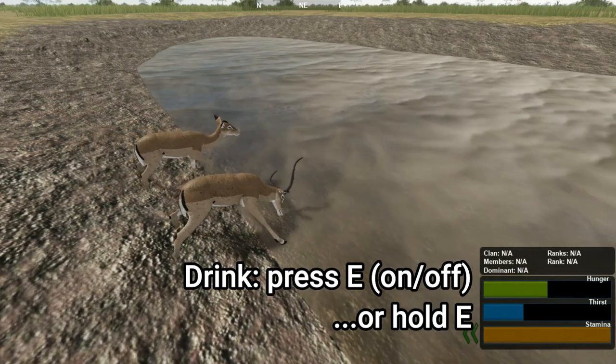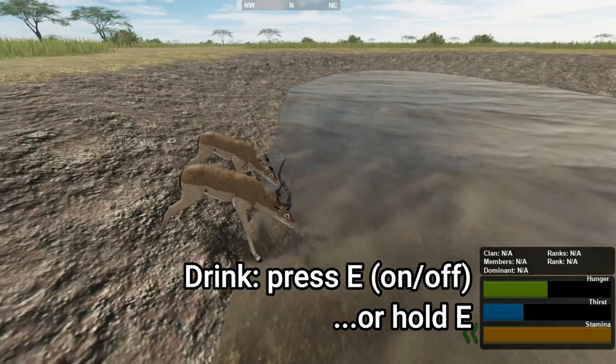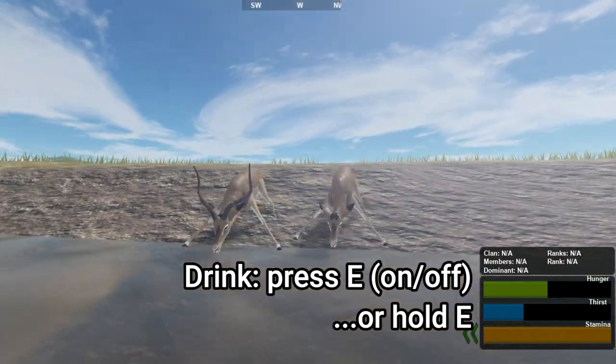Drinking is the same — press E once to drink and press E to stop. You can also hold E, so again just choose which one you want to do.